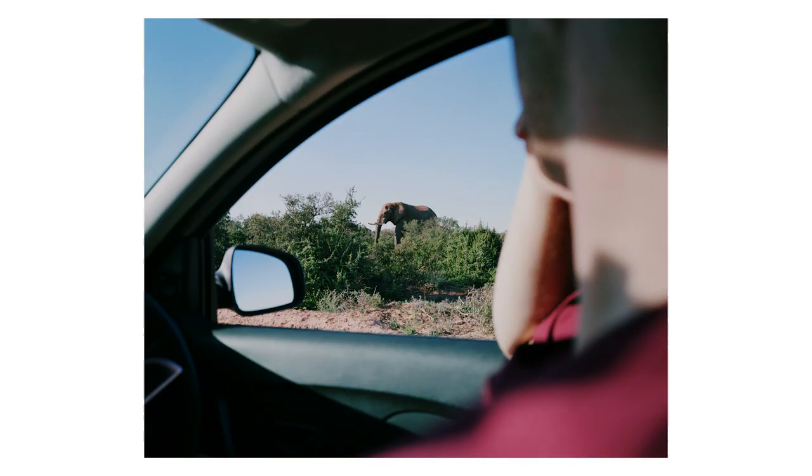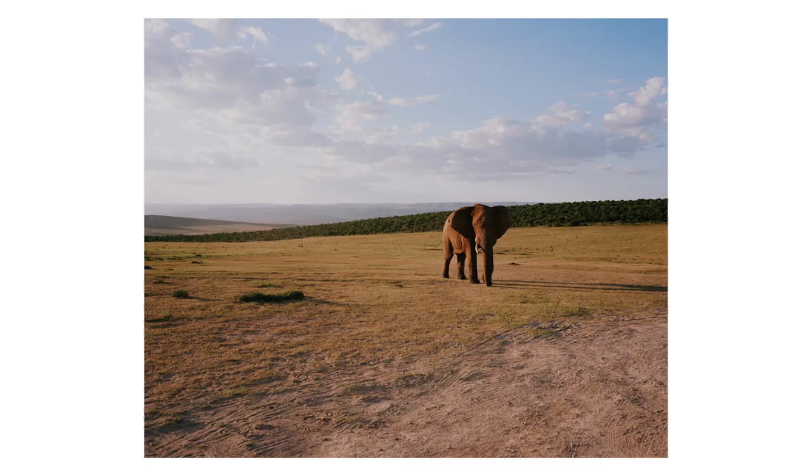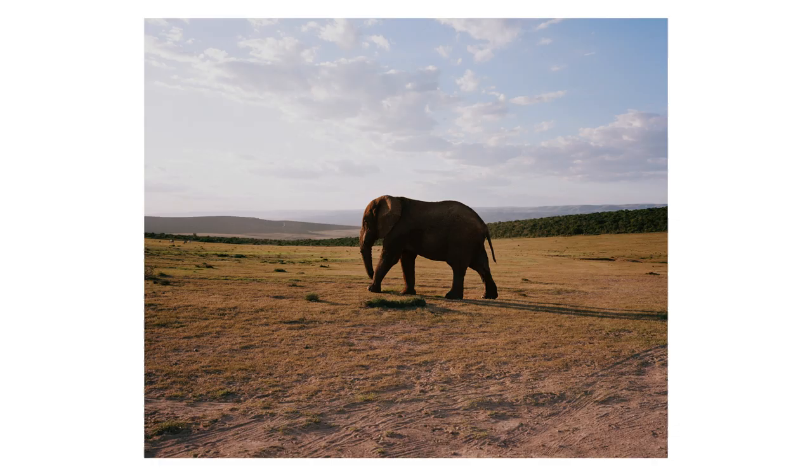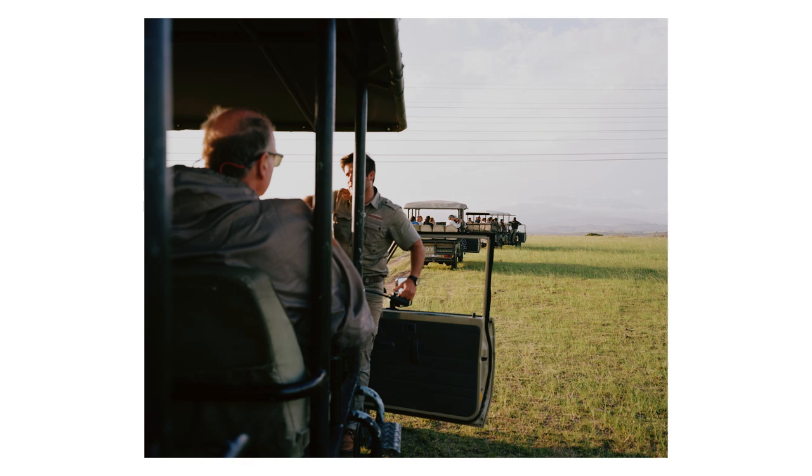I have the 65mm f4 lens for this camera, and that was definitely a conscious decision when shopping around. I don't see myself ever using this camera for portraits — if I wanted to shoot portraits I would use a different camera. So if I do keep it, it'll only ever be used for travel, landscapes, or perhaps street photography.